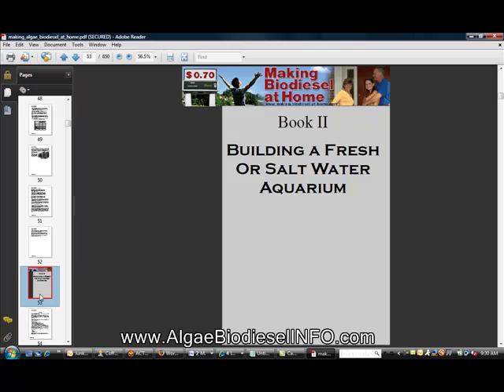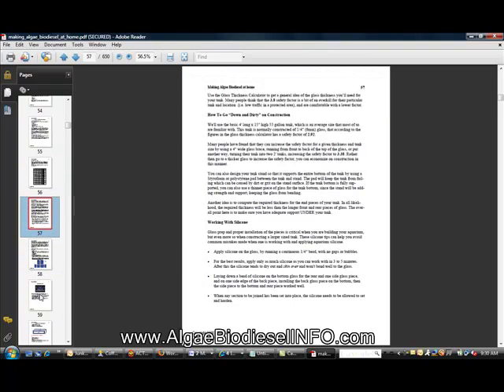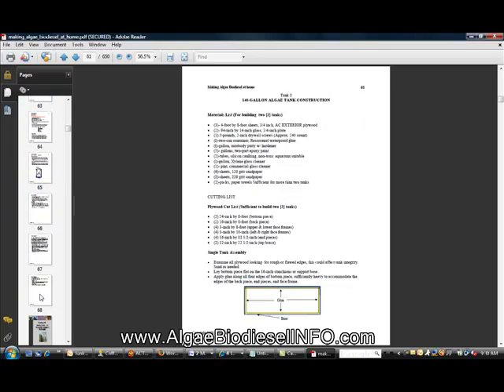You see information here on technical data as well as doing continuous cultures. Book number two goes in and starts with building a fresh or saltwater aquarium. This is basic blueprints and how-to — it's a manual to definitely get your project started from zero to a hundred.